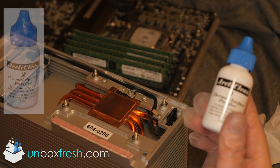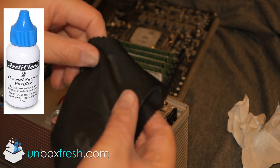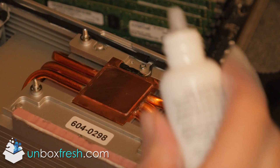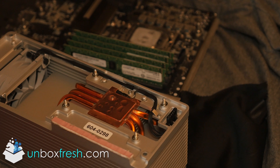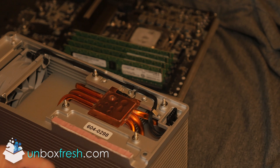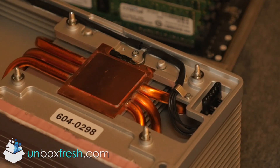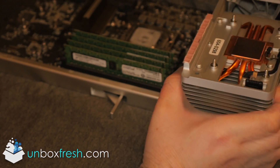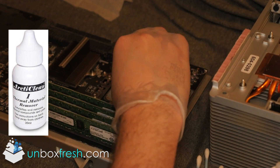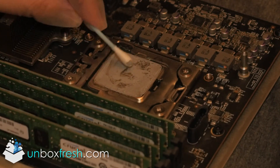This is the preparation thermal surface purifier. I'm using a lint-free cloth that you can also use for cleaning glasses. Once the heat sink is done, it's time to do the same thing with the CPU. Be more careful with this because you are in close proximity to an electronics board and you don't want to damage your Mac Pro.